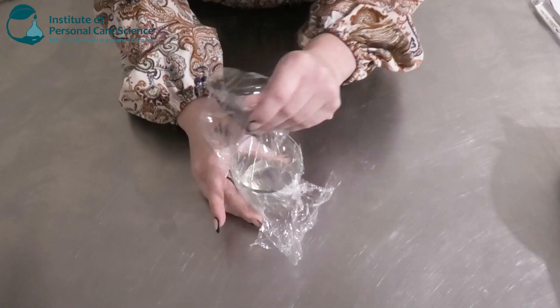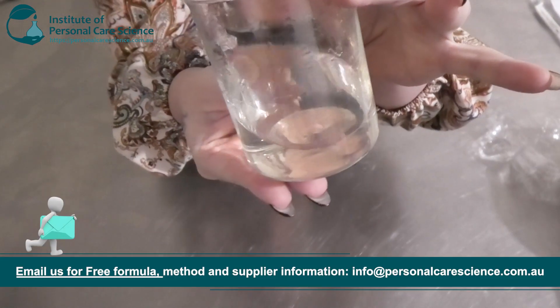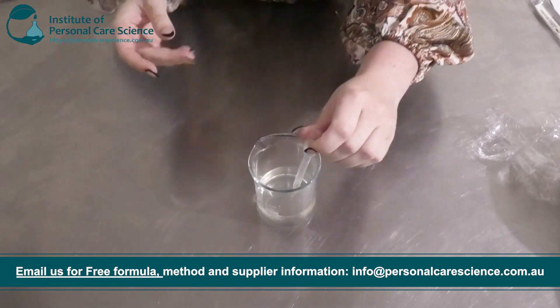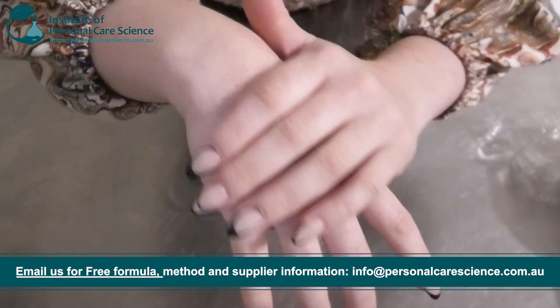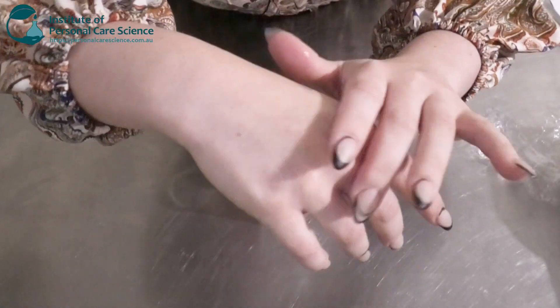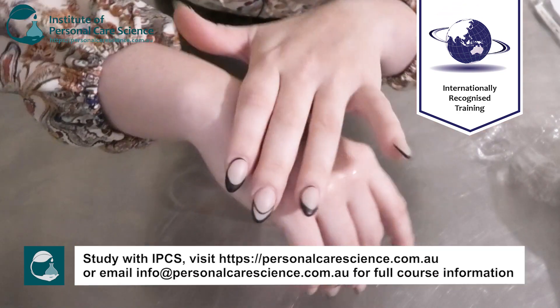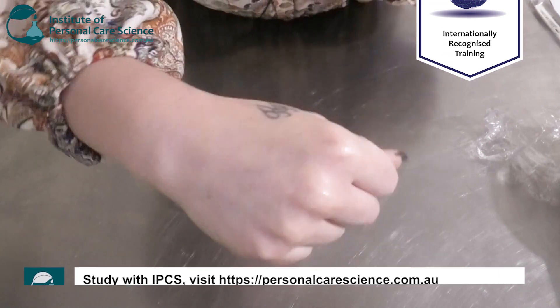Okay, so this is what my toner is looking like the next day. The good thing about this is there's no stickiness or tackiness from the glycerin because I've used a smaller amount, which is good. It also feels quite refreshing on the skin.